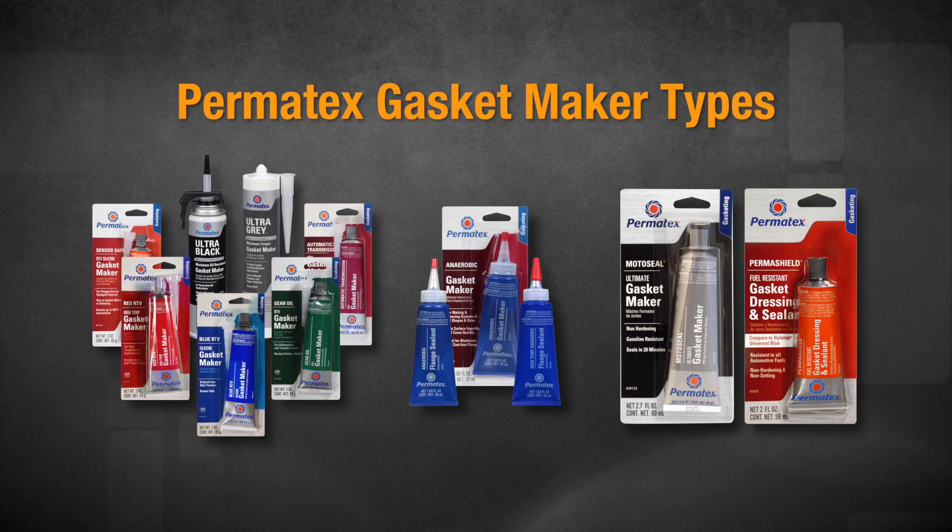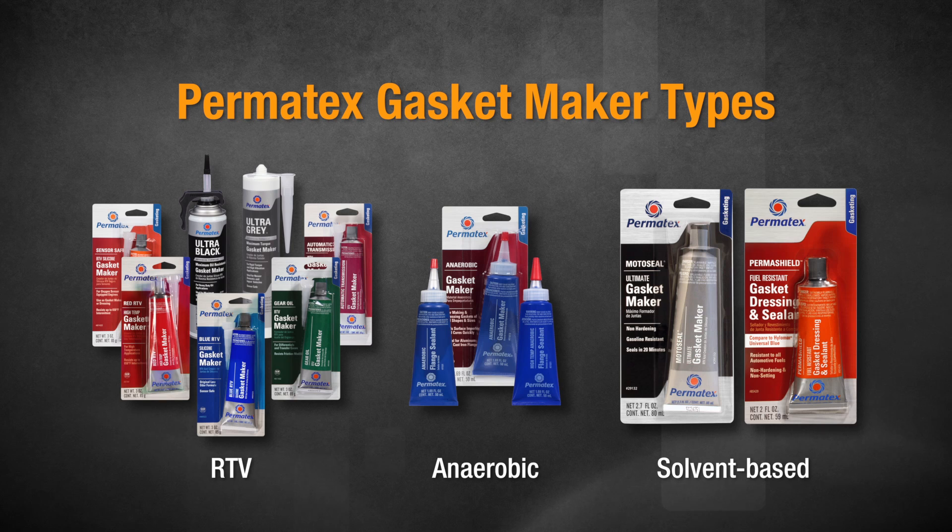Permatex has three main types of gasket makers to choose from: RTV, anaerobic, and solvent-based. And from each type, Permatex has specialized formulas for specific applications.